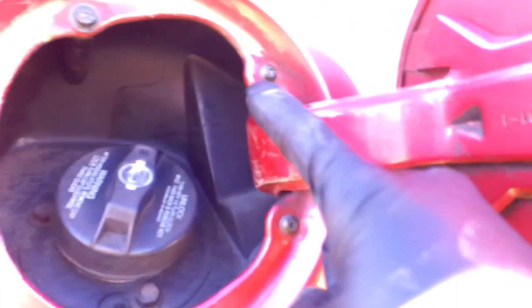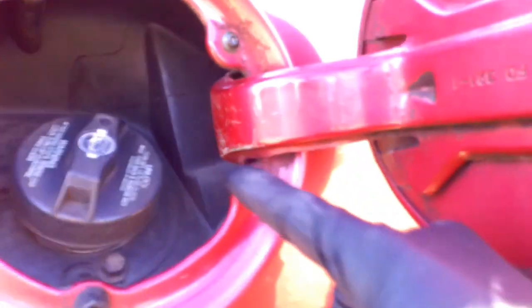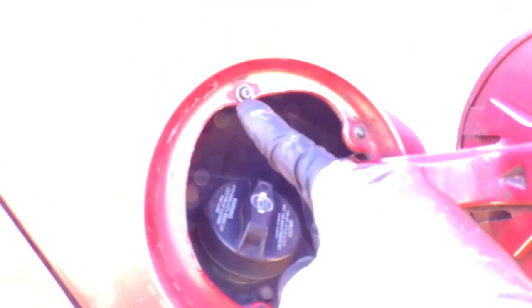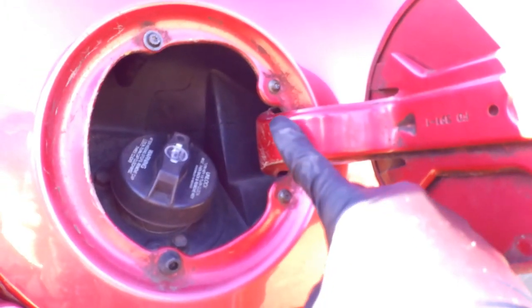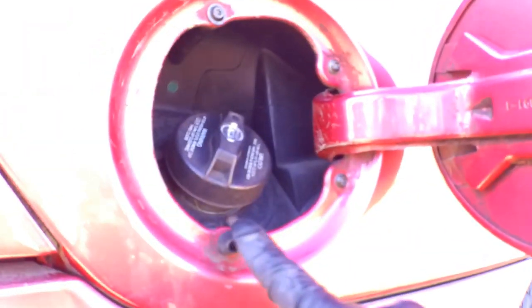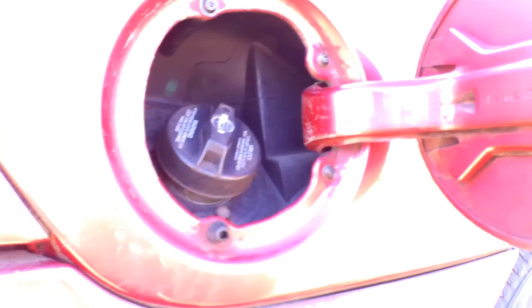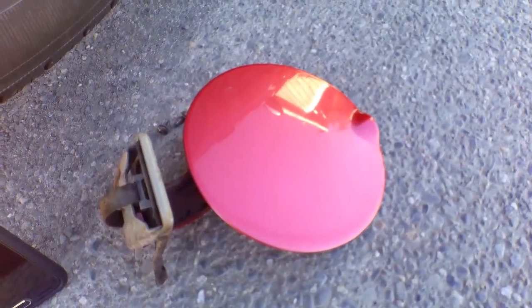Next thing we're going to take off are these two T15 screw bolts and those two as well. These two are going to be first because that's going to pop off this piece, so once I take those off you just set that to the side. Then we're going to take the other two off. Now the next step is taking off these two — they're the same size.